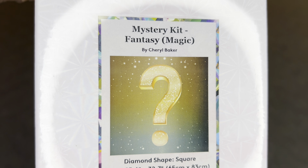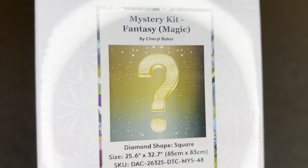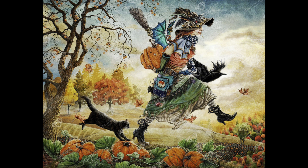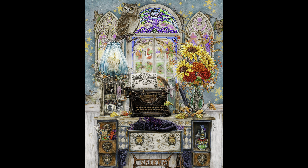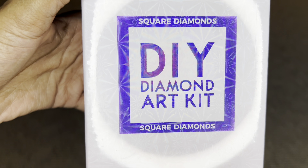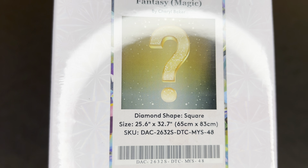Oh my goodness, her first mystery kit! I know so many of us love her art. I'm going to pop a few images of her art on the screen — not the mystery image, but just some other pieces she has with Diamond Art Club so you can get a sense of her style if you don't know her. She's absolutely amazing. This painting here is a square and look at the size: 65 by 83 centimeters, or 25.6 by 32.7 inches.